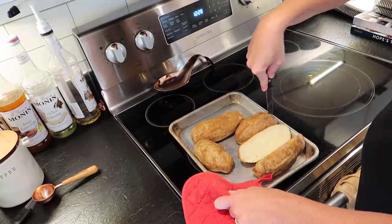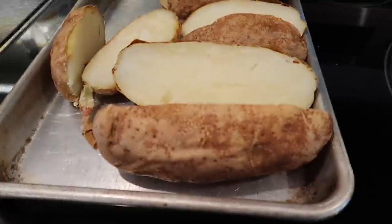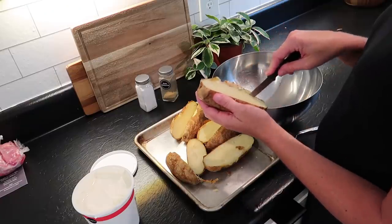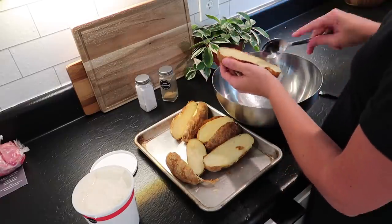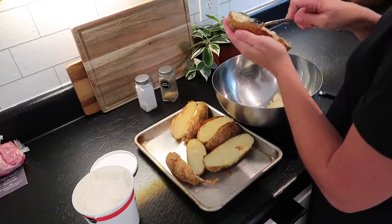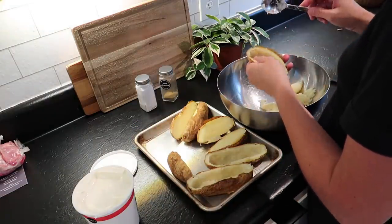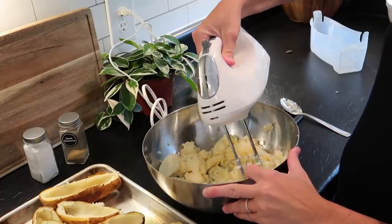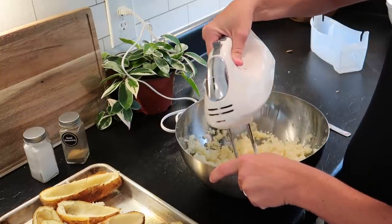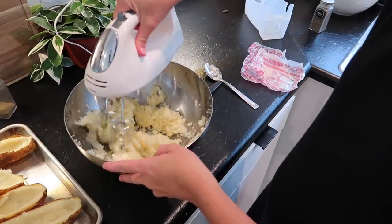This recipe turned out amazing and got rave reviews from my husband and the boys, which is a win because the boys are pretty picky. My husband thought these were actually the best potatoes he's probably ever had, which was a huge compliment. So basically, you're going to let the potatoes cool a little bit after you get them out of the oven. Then you're going to carefully scoop out the inside of the potato, leaving a little bit of a rim. Once you have the middle scooped out, put it in a bowl and use a mixer, just exactly how you would make mashed potatoes.